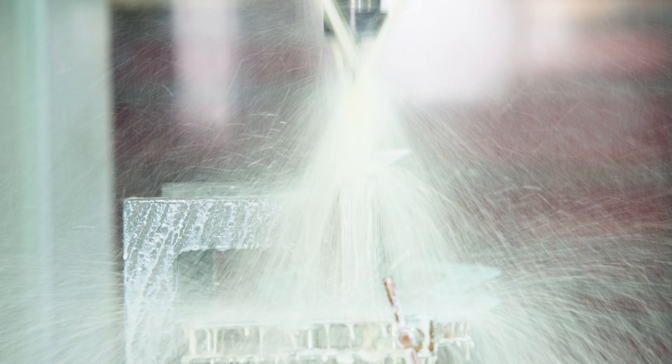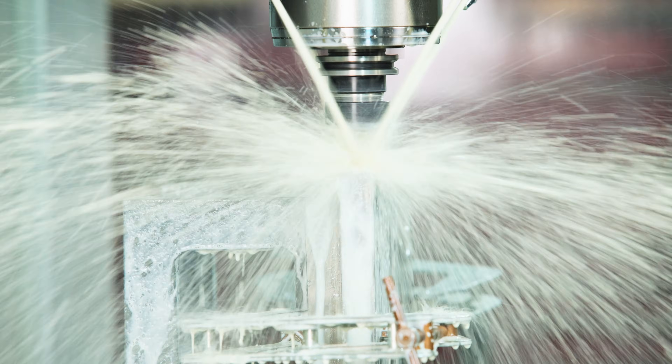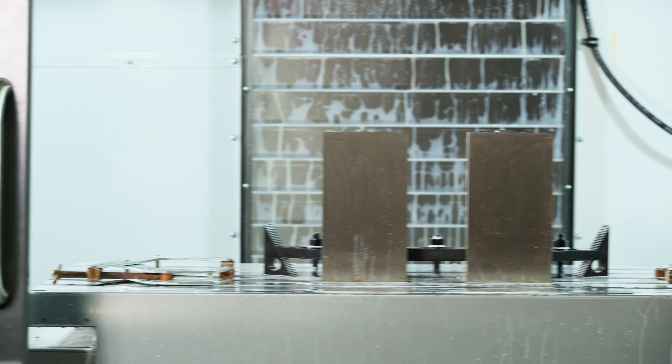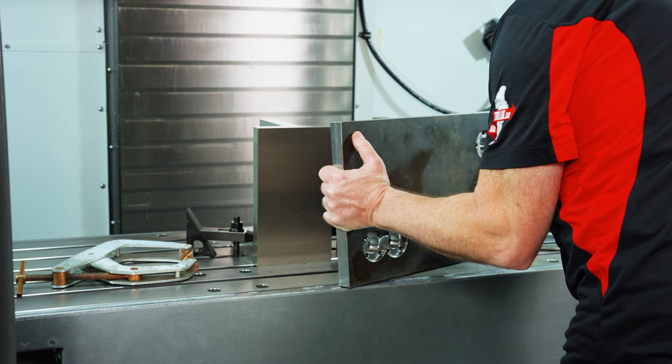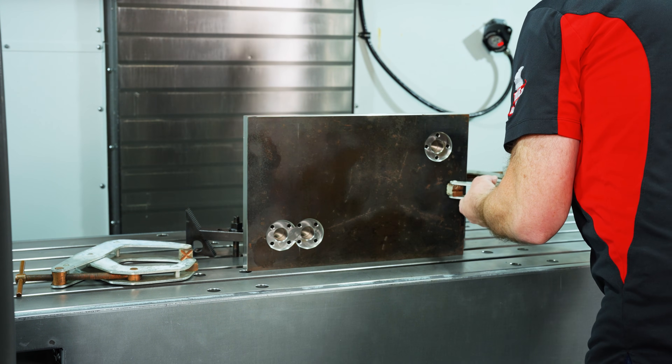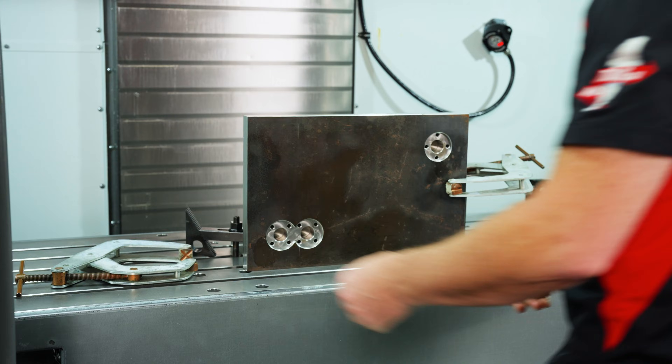If we can't hold the part, we can't machine the part, and some parts are difficult to hold, which forces us to get creative with our work holding. Angle plates, often just called knees, are a quick and easy solution whenever we need to hold a part perpendicular to our machine table.